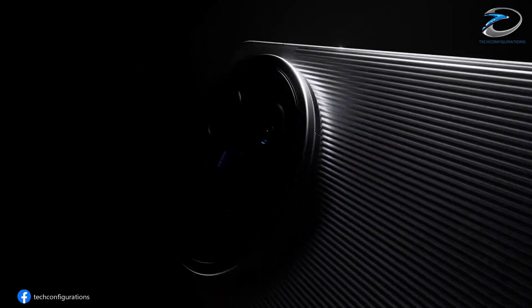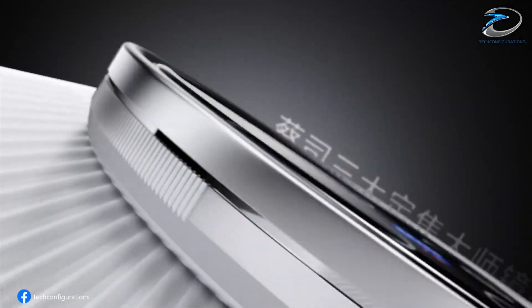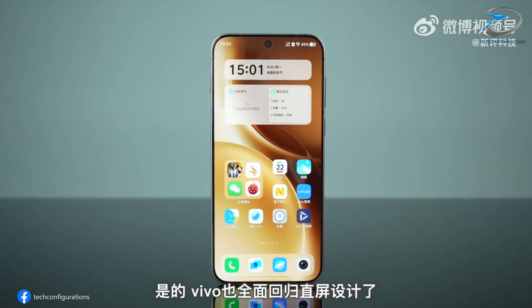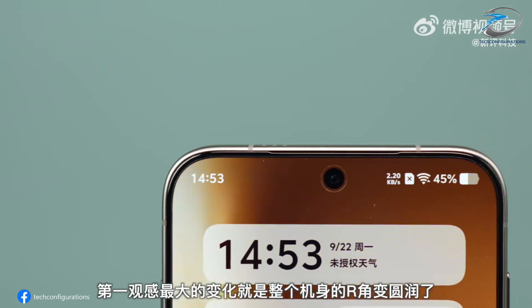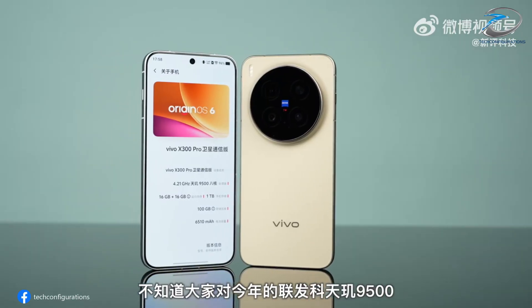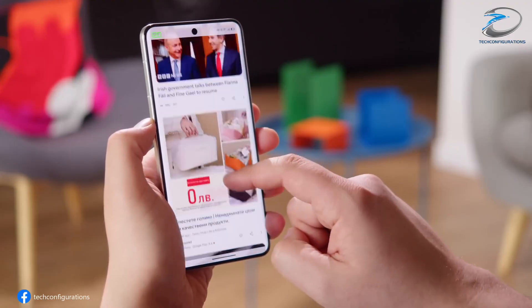Let's break down everything we know so far. According to reliable tipster Digital Chat Station, the Vivo X300 Ultra is currently being tested with a 6.8-inch OLED flat display — a bold shift from the curved screen we've seen on past flagships. It's a 2K resolution panel, promising sharper details, vibrant colors, and better touch precision for gaming and media use.